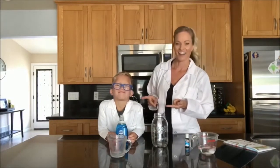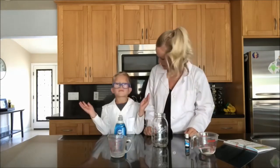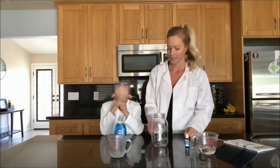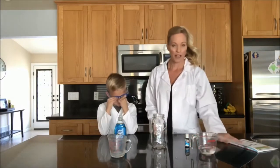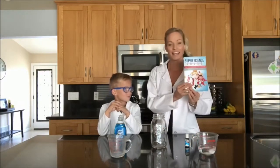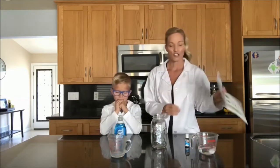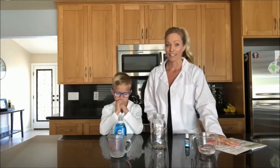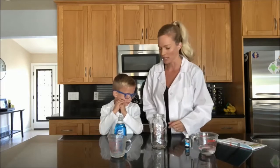Hi, Brooke here and I'm here with Carter. Carter is going to be helping me out with our dragon's toothpaste experiment today. Have you ever made dragon's toothpaste? No. Is this going to be exciting and fun? Yes. So if you've read the story in my book Super Science Squad, then you know that a regular bottle of toothpaste is not enough for a dragon. So we're going to make a little bit turn into a lot with this science experiment.